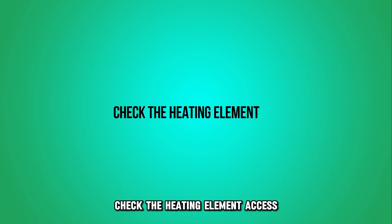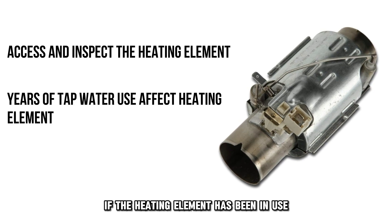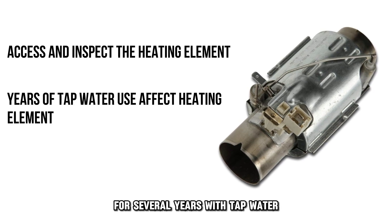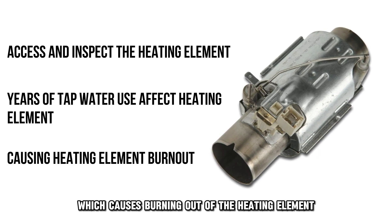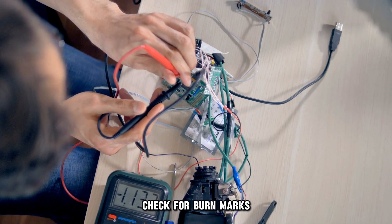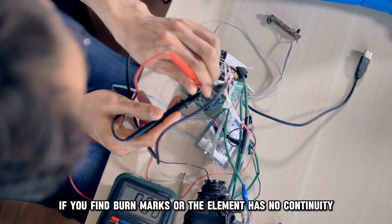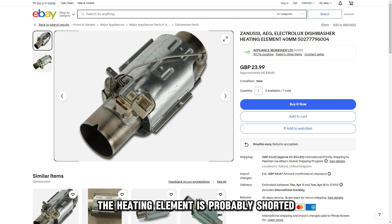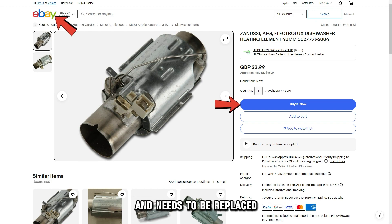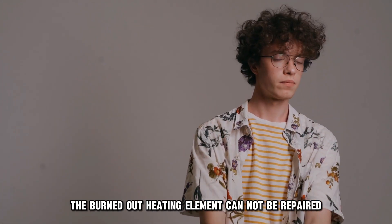Check the heating element. Access and inspect the heating element. If the heating element has been in use for several years with tap water, it may fail due to scale buildup over the years, which causes burning out of the heating element. Check for burn marks and test for continuity with a multimeter. If you find burn marks or the element has no continuity, the heating element is probably shorted and needs to be replaced. A burned-out heating element cannot be repaired.